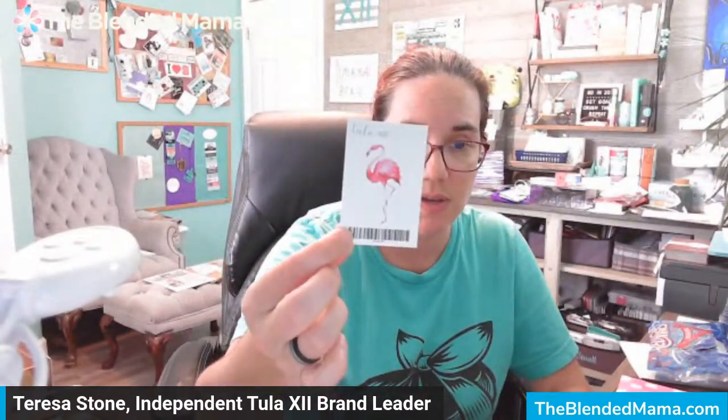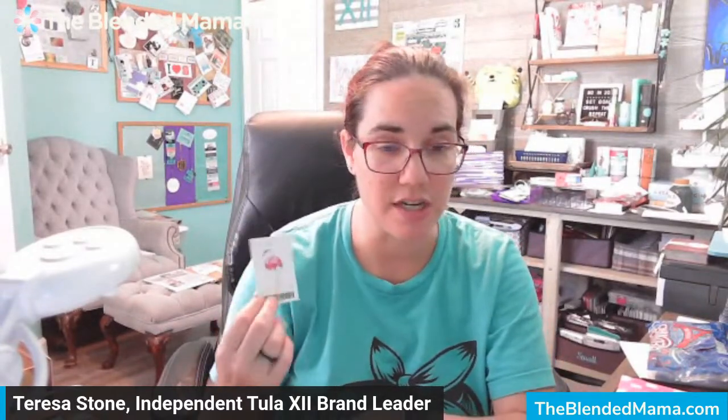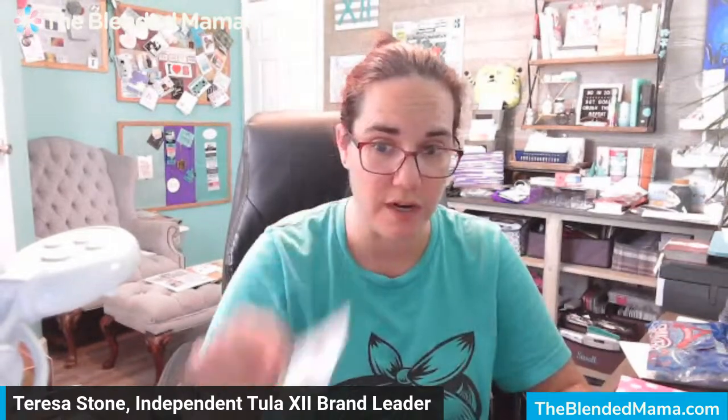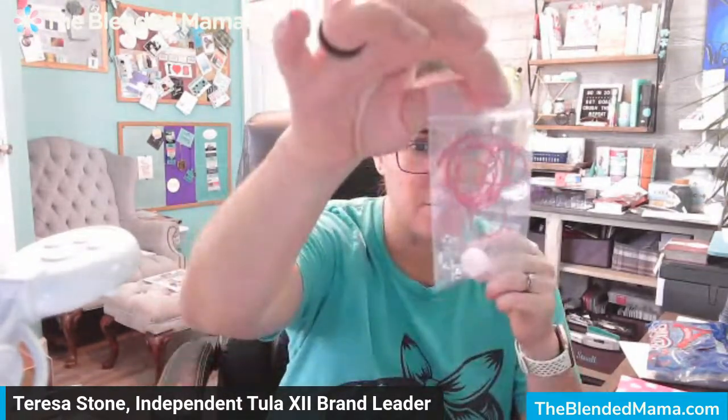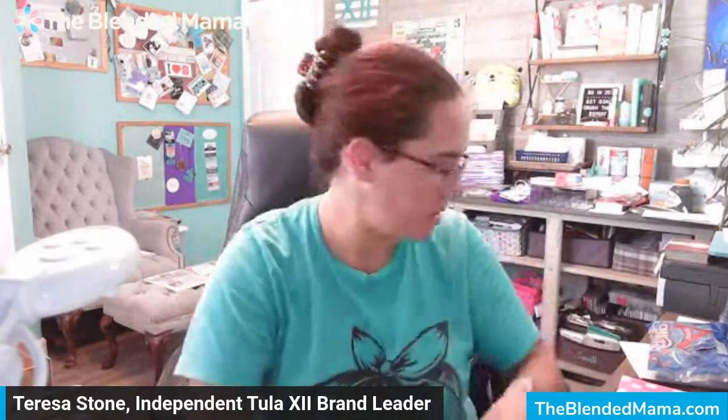This is the vinyl sticker that you get for free if you get the Create Organized Plan kit plus the insert. Then you get this for free. There is also an additional fun craft which is the bookmark, so I think I'm going to create this while we're here.